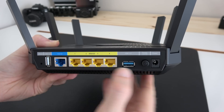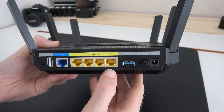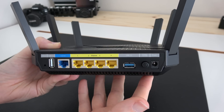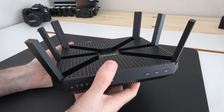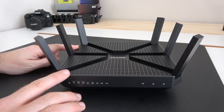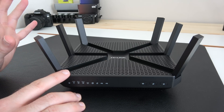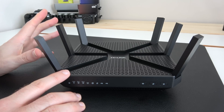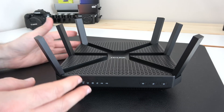This array of connections gives you the opportunity to connect things wired to your network, as well as some external peripherals, and it's also going to give you a really fast wireless connection. Now let's talk about this being a three-band router. The 2.4 gigahertz band gives you up to 600 megabits per second, which is ideal for things like online shopping and streaming music.